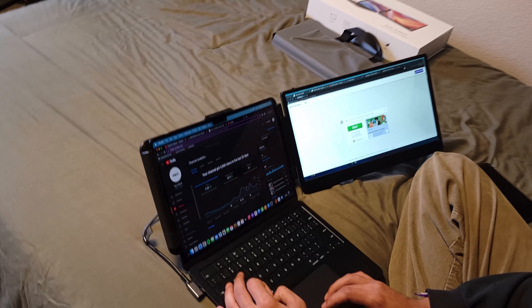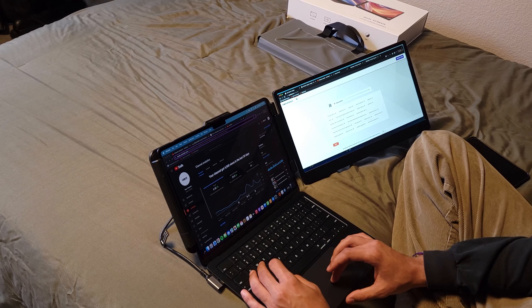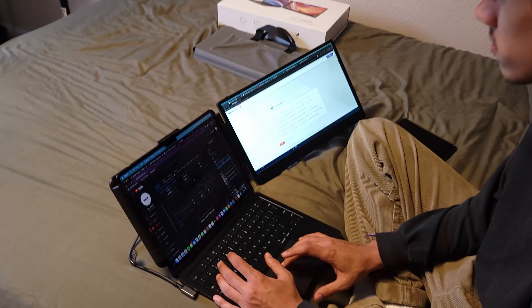Take your work anywhere and be able to multitask easily. Thanks so much for watching — it's a really handy device. Hope you all have a great day, and I'll see you next time.